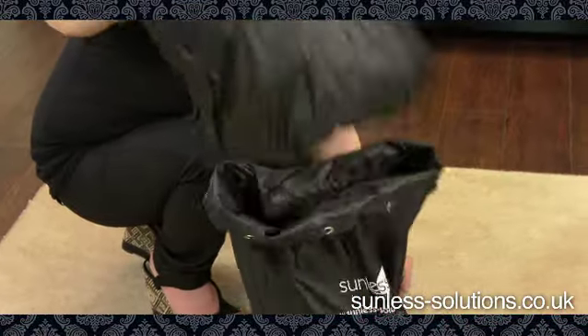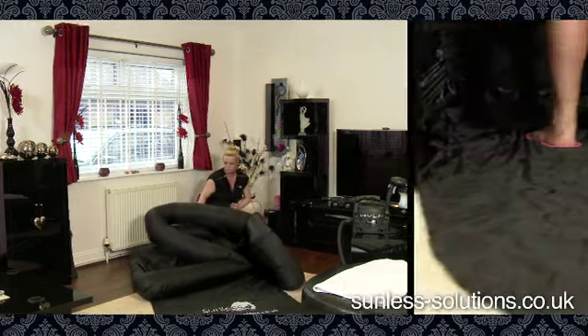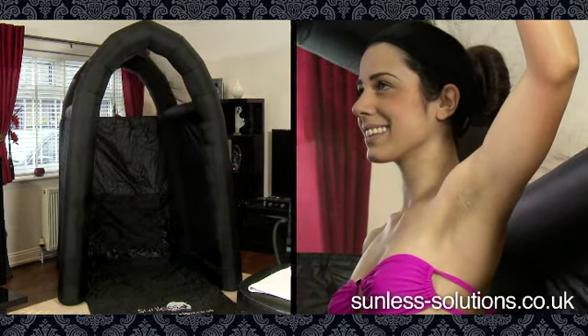Once unpacked, simply attach the pump to the tent and watch it inflate in under 20 seconds. The Tannin Tent has an extended floor space to increase protection of your client's floor and furnishings, and features an in-built vent that fits all the popular extractor fans designed for removing overspray.